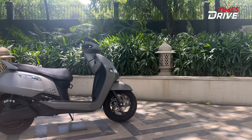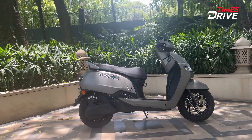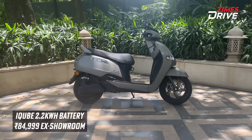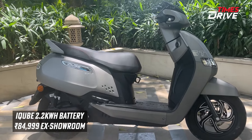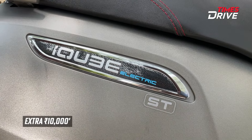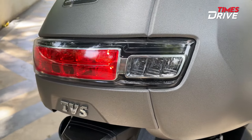If you talk about the price, the introductory price for the 2.2kWh battery pack - that's the first variant - is starting around 85,000. After the introductory price period, the price will be 10,000 more. If you book it after 30 June, you will have to pay the higher price.